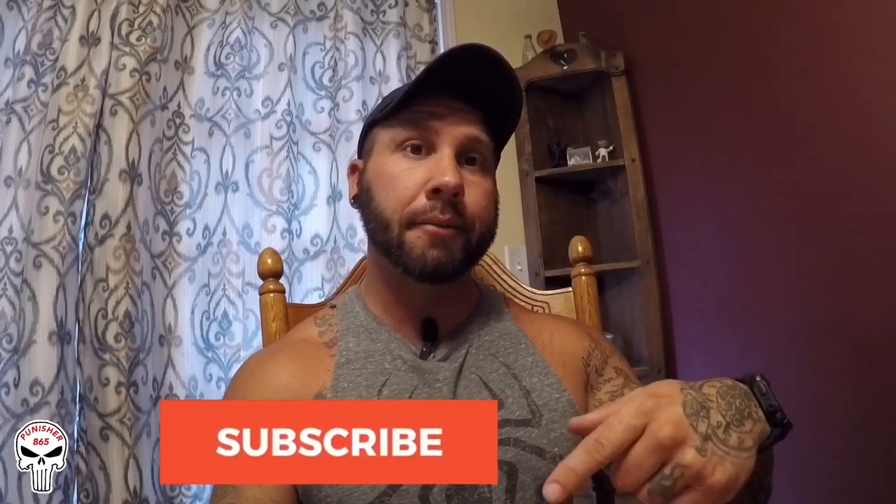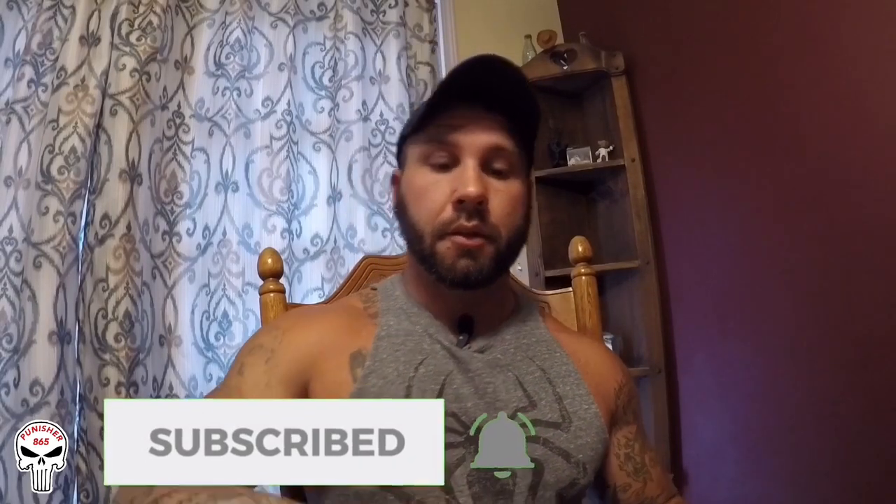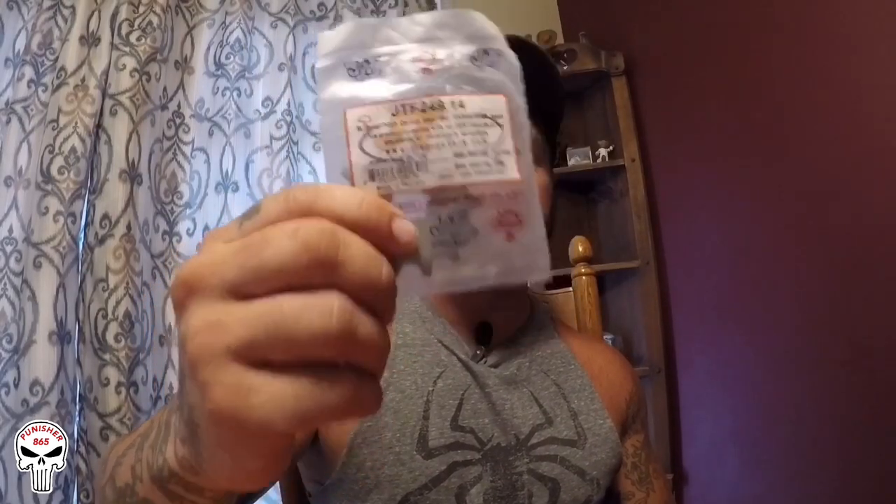What's going on everybody, welcome to the channel. You probably clicked on this because you wanted to see how to install a front sprocket on a Honda Grom. Here's the new sprocket we're gonna be installing — it's a 14-tooth. The factory is a 15-tooth, so stay tuned.